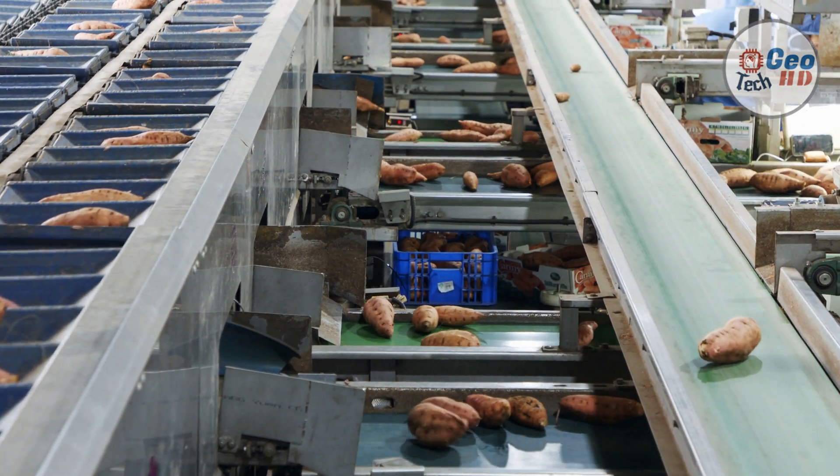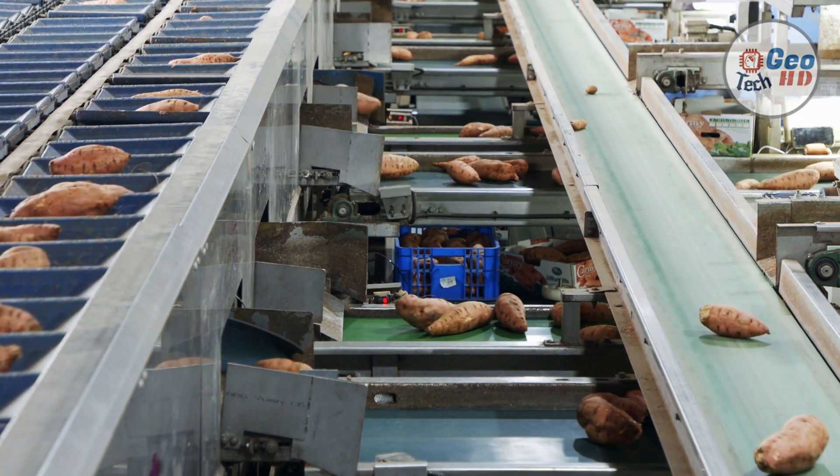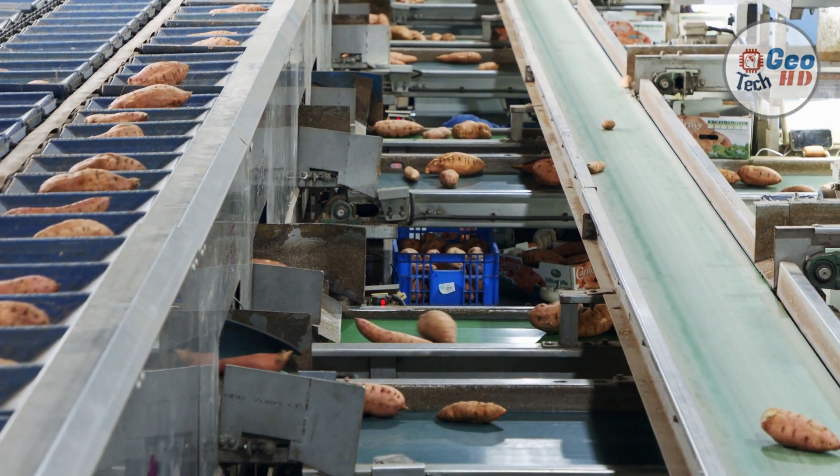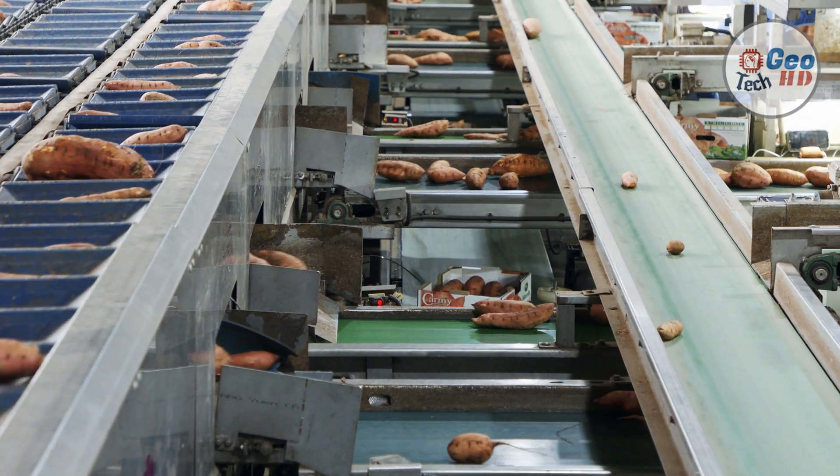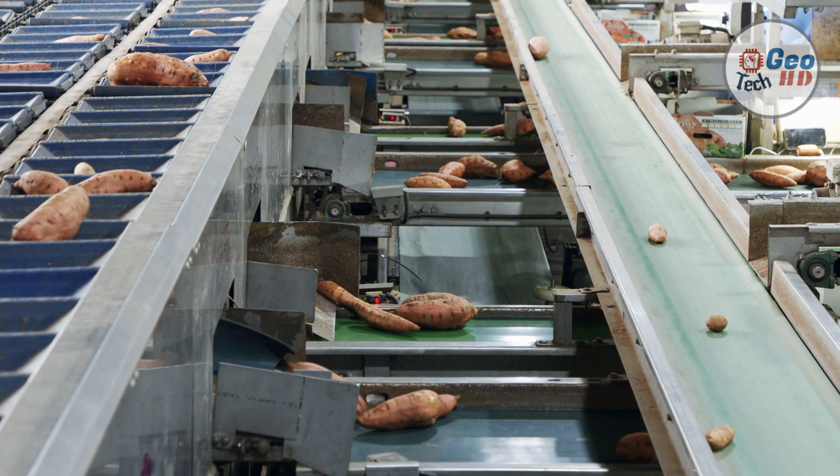Some processing potatoes are produced in Oklahoma. Be sure to determine processor requirements prior to production and delivery. There may be size restrictions on processing deliveries, or potatoes may be delivered field-run with culls removed.